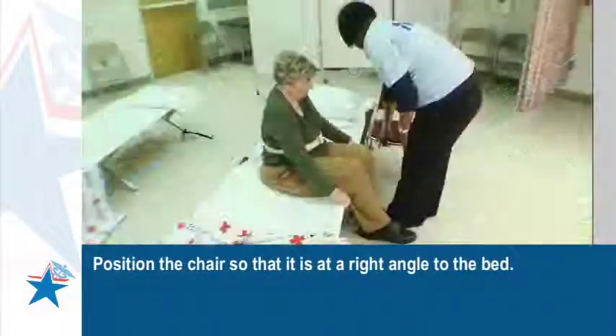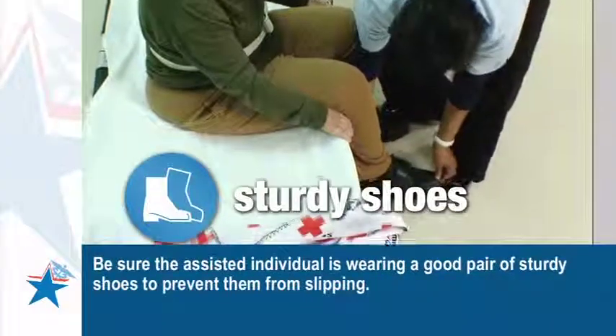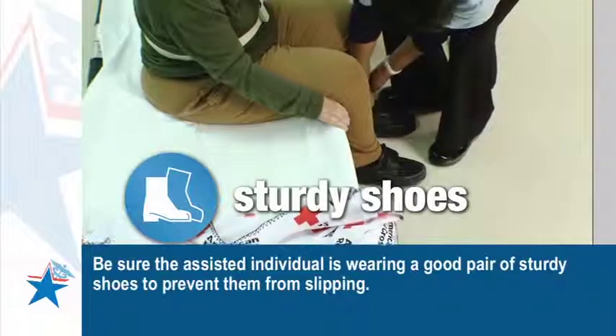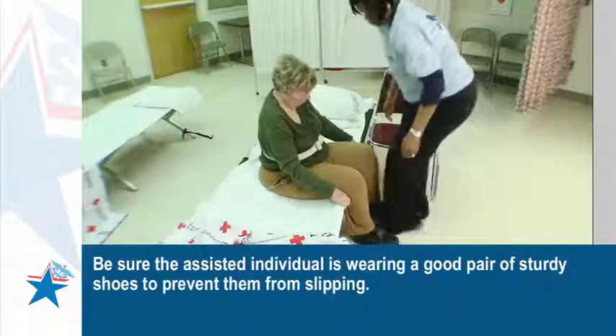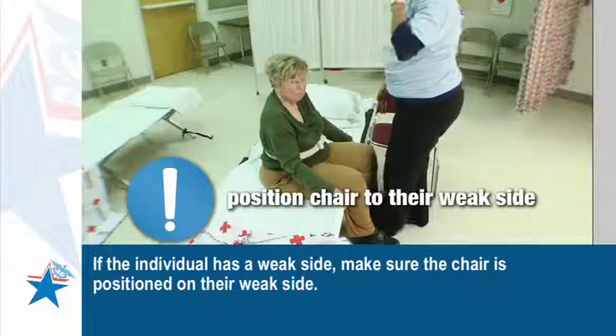Position the chair so that it's at a right angle to the bed. Be sure the assisted individual is wearing a good pair of sturdy shoes to prevent them from slipping. If the individual has a weak side, make sure the chair is positioned on their weak side.